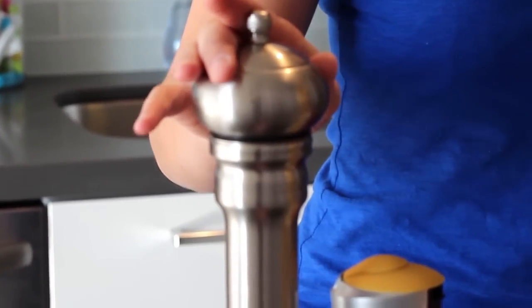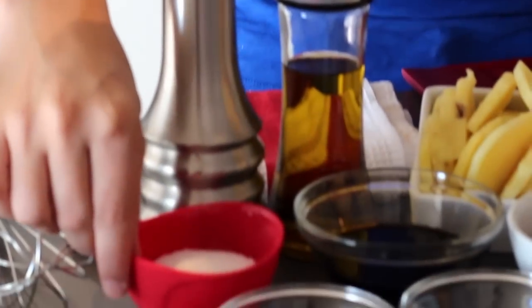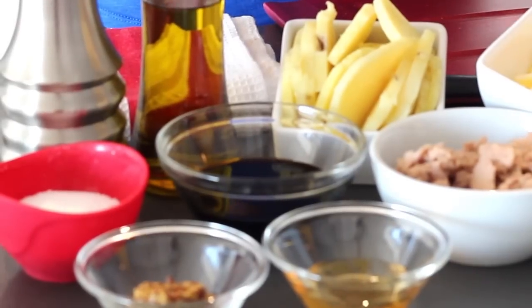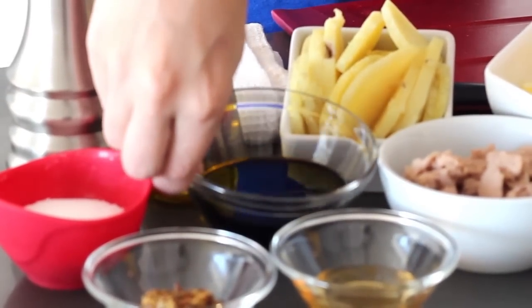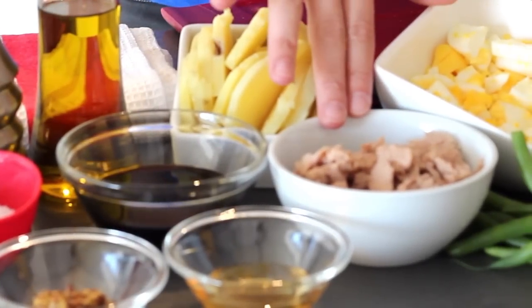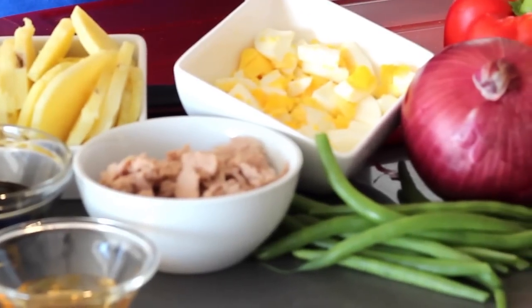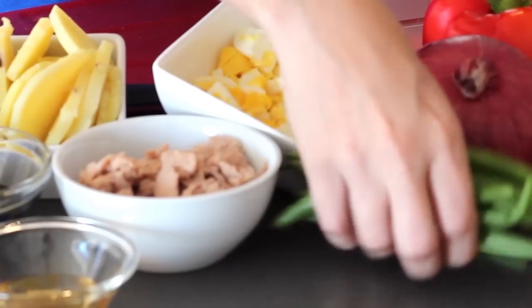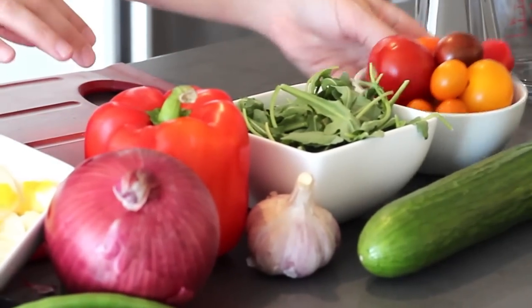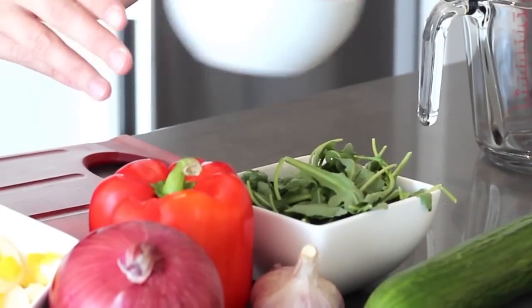For our ingredients today, we are inspired by salad niçoise, which is a great salad made in the south of France. We've got all of our ingredients right here: freshly ground black pepper, kosher salt, 1 tablespoon of grainy mustard, 1 tablespoon of liquid honey, some extra virgin olive oil, 1 tablespoon of balsamic vinegar, one Yukon Gold potato that's been sliced, 1 tin of flaked tuna, 2 hard boiled eggs that have been chopped, a handful of blanched green beans, 1 red onion, 1 red pepper, garlic, baby arugula, some beautiful heirloom tomatoes, and 1 whole cucumber.